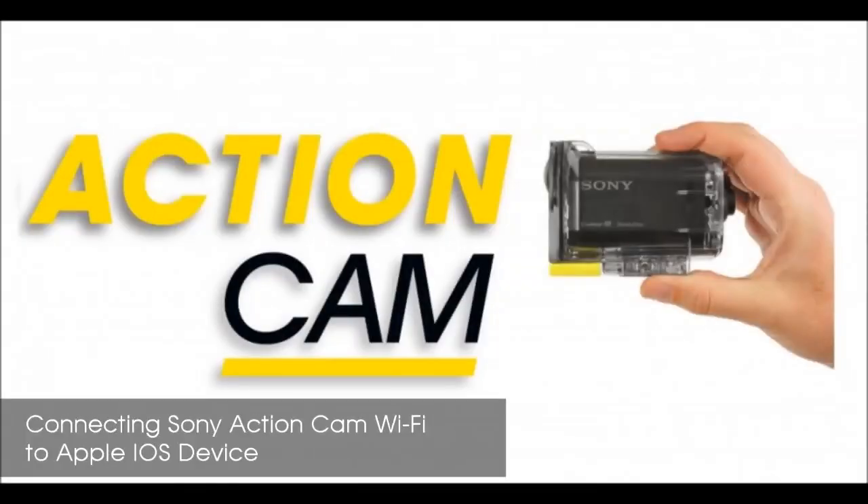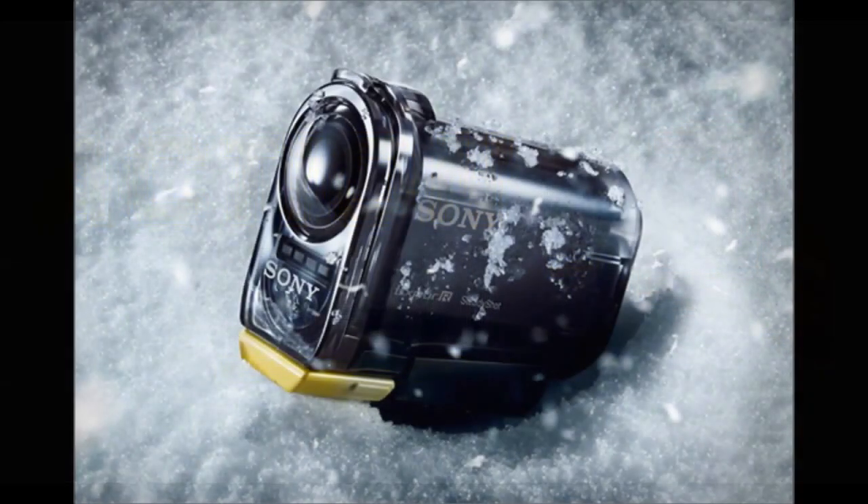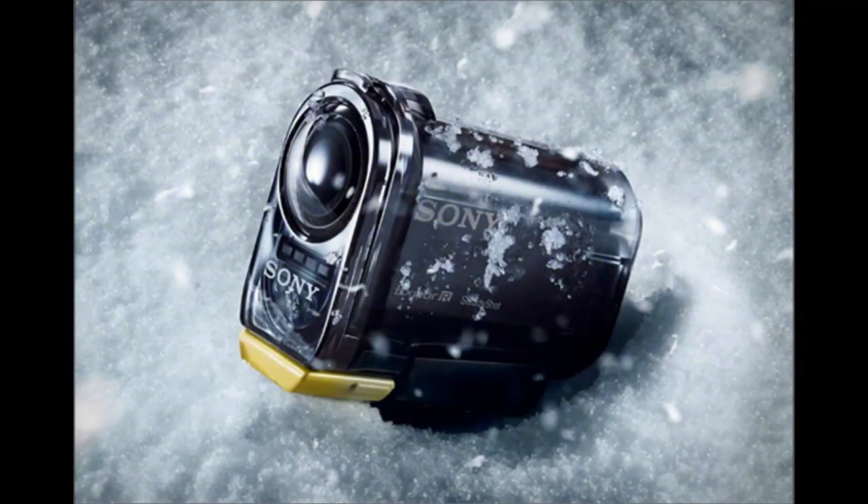Hello, today I'm going to show you how to connect your Sony HDR-AS15 Action Cam to an Apple iOS device using the Wi-Fi feature on the camera.